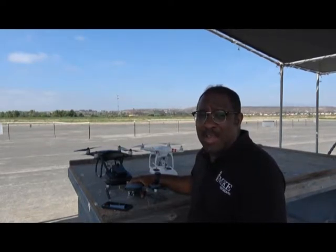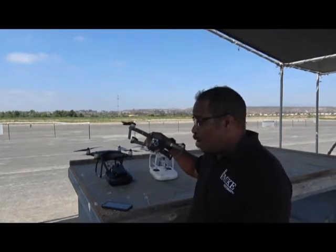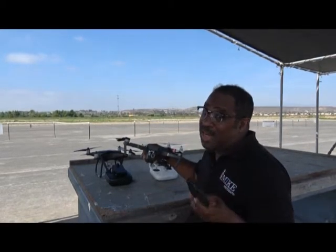Hi, I'm Mike of Photos by Mike, and today I'll be flying my DJI Mavic Pro using only my cell phone. Check it out.